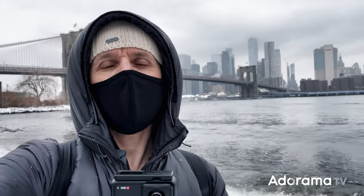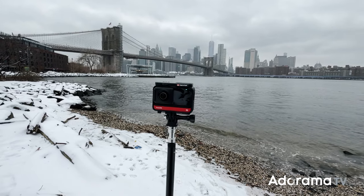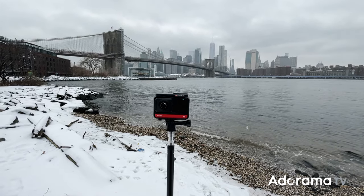The Insta360 OneR is an impressive piece of kit, and it shouldn't come as any surprise as it was developed by the same company that makes the Insta360 Titan — an 11K cinematic 360 VR camera priced at around $15,000. What we're seeing here is the trickle-down effect of R&D to a consumer device that's both astonishing for its capabilities and price performance. At less than $500 for the twin edition bundle, they've nailed it with a modular approach to camera design.